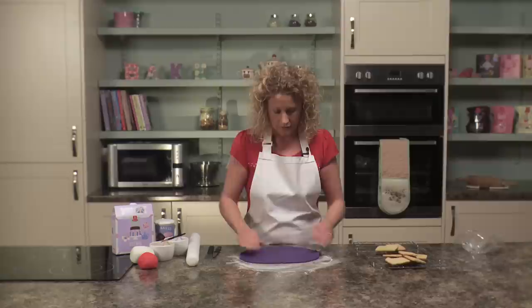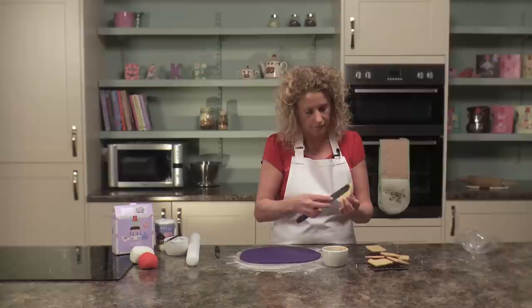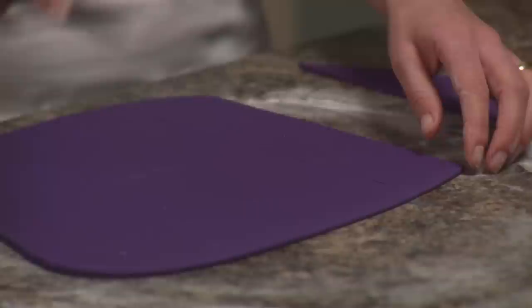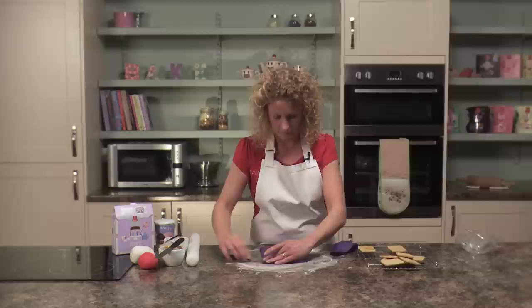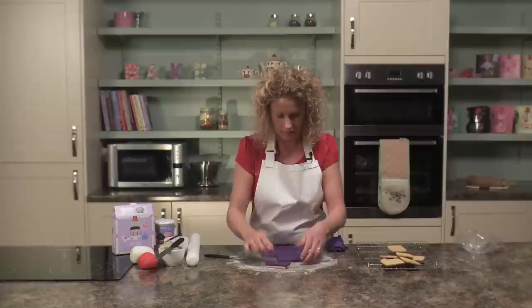Now taking some apricot jam — this is called boiled apricot jam — and a palette knife, just spread a thin layer of apricot jam onto the biscuits. Then using a sharp knife cut rectangles approximately the same size as the biscuit. You can cut these out individually or cut all your rectangles at the same time. Pick up the icing and place it on top of the biscuit, patting it down so it sticks. Any excess blue icing can be kneaded back into a ball, stored in an airtight container, and used again.